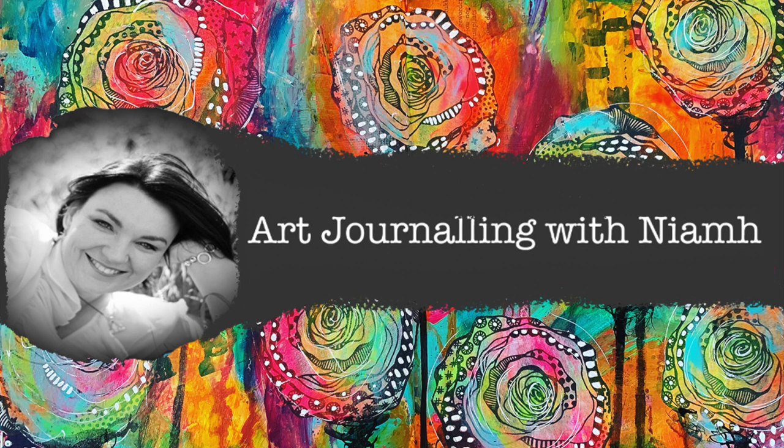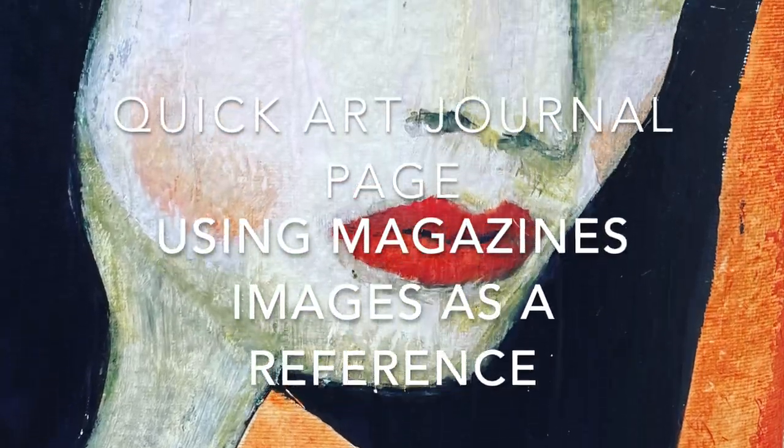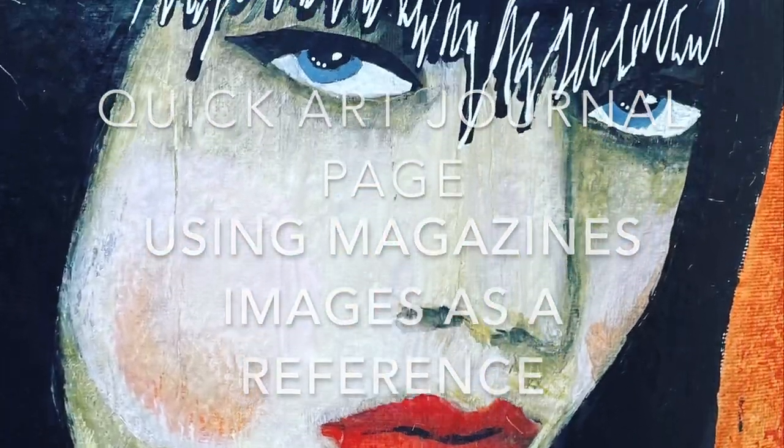Hi everyone, it's Nev here and welcome to my art journaling channel. Today we're going to be using a magazine as a reference image for painting a face.